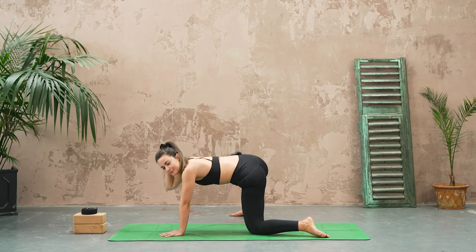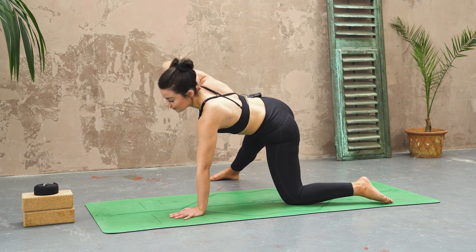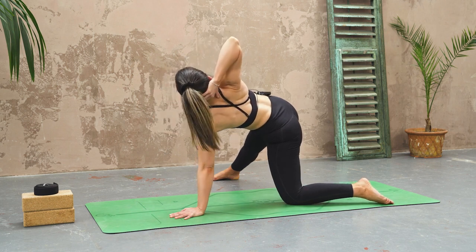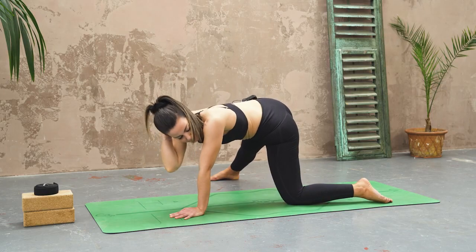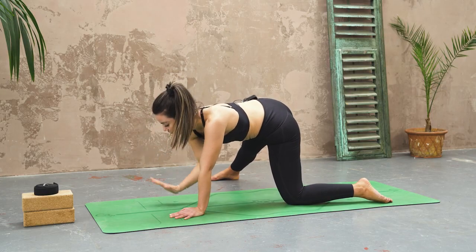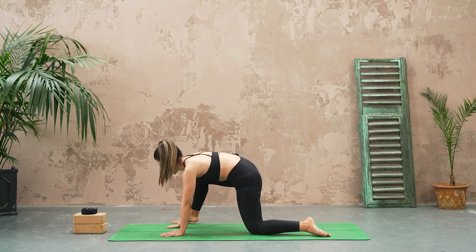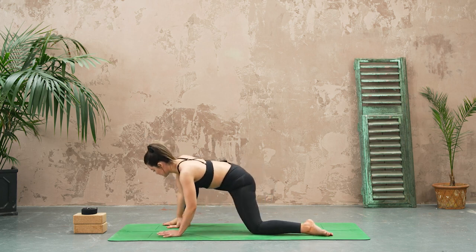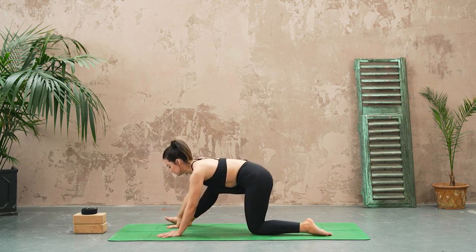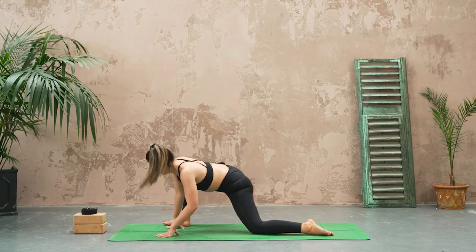Exhale, bring it in. One more inhale, rotate, lift the chest. Exhale. Then bringing that right hand down. Let's heel toe the right foot to the outside of your right hand and then begin to make some circles with your hips — don't worry if they're not very big, that's totally fine.